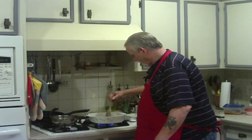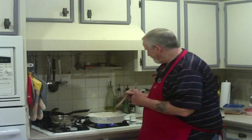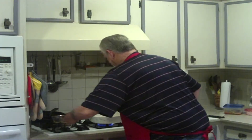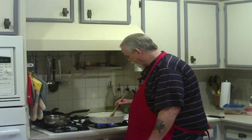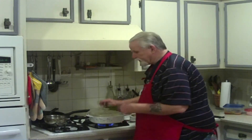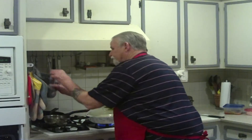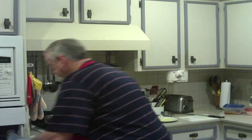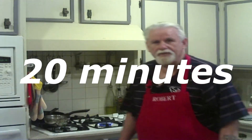After your rice starts to brown a little bit, you're going to want to put in the two cups of hot boiling chicken broth. Two cups of broth to one cup of rice is what you need. Put that in there, put the top on it, and now we're going to go to the oven for 20 minutes. I'll see you in 20 minutes.